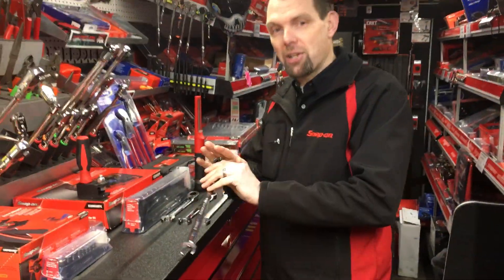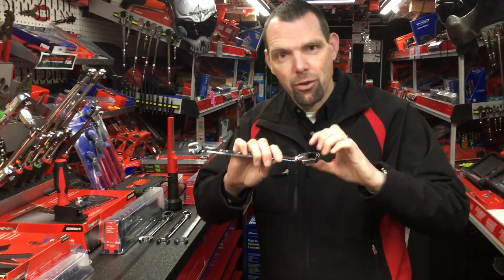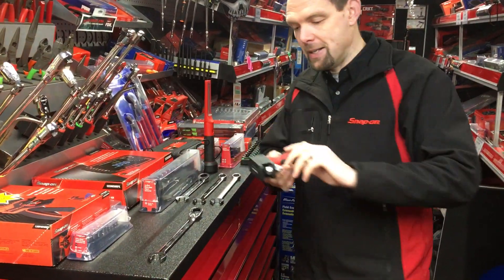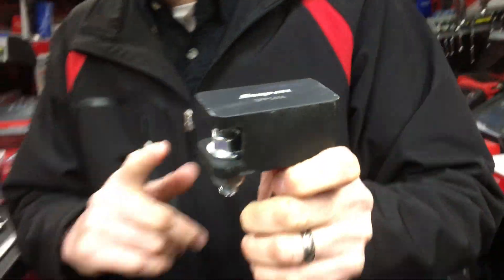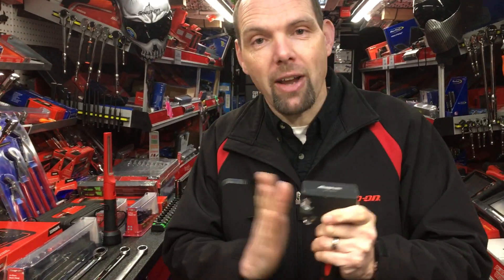Now the party piece with this ratchet — I have a little demo prop to show you why this is so good. A lot of people steer away from ratchet spanners because they feel the wall thickness is too large and the profile is too deep. Not anymore. This demo prop has been manufactured and machined to a high tolerance that will enable this wrench to get in. The demonstration is quite simple: I'm going to pick four of the wrenches that Snap-on make and show you they've been designed for tight access but can't get into the prop.